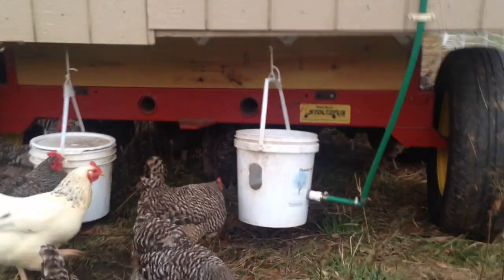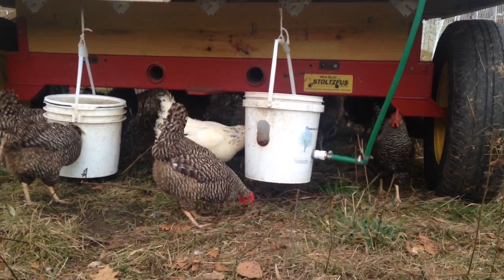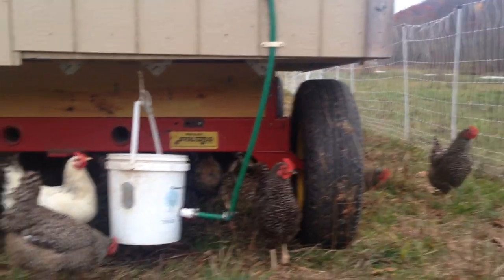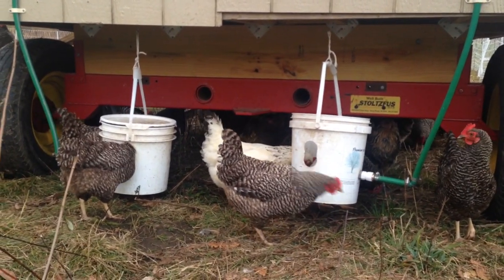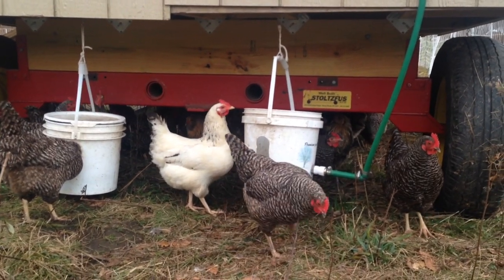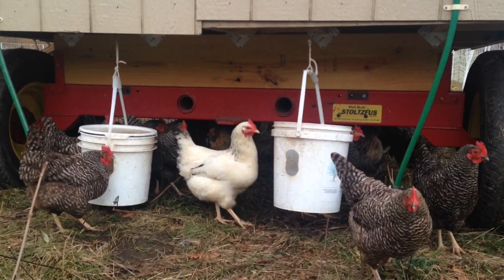It's very rare that we have to fill these up, and you can see that the birds have no problem walking up, sticking their heads in, and getting a drink. The beautiful thing about this is when the coop moves — because we move them every single day — the water moves with it and we don't have to do any work. The only work we have to do is every once in a while empty those buckets, turn the water off, and clean them out to make sure the birds always have fresh clean water.